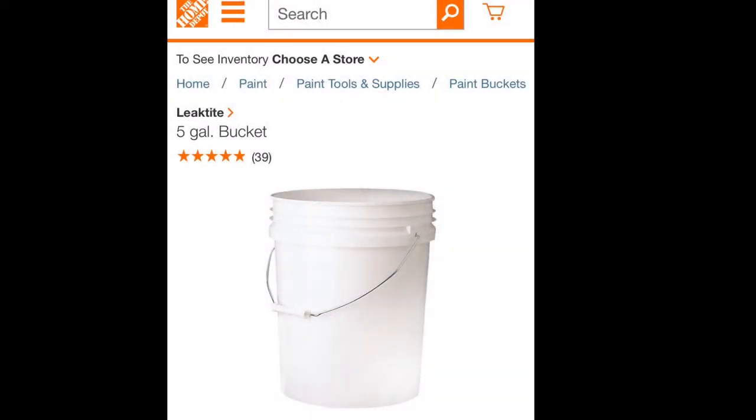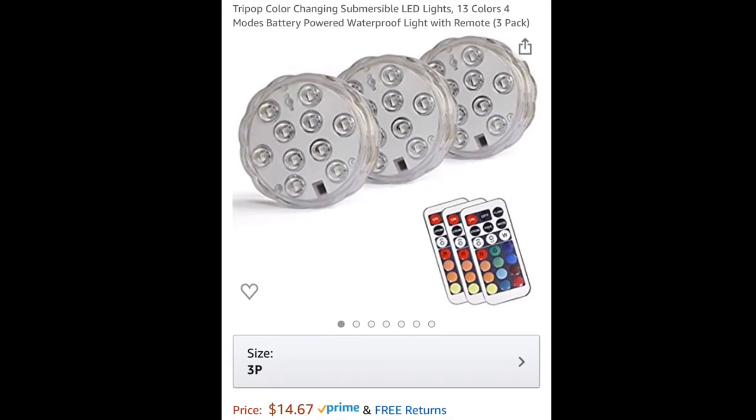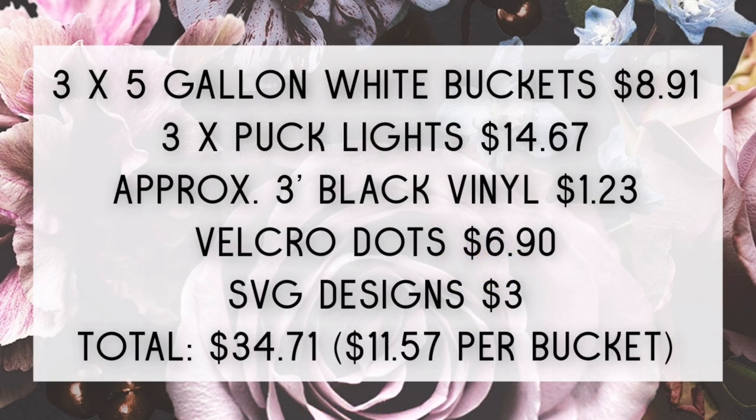First things first, you're going to need some buckets. You can find these five gallon white buckets at Winco, Home Depot, or Walmart. I wasn't able to find the white lids anywhere because they were sold out. The puck lights you can find on Amazon — I'm going to have links in the description box, along with all the other products. These work out to be about $11.57 per bucket, so it's a pretty cheap, fun little project. You guys could probably find these items for even cheaper — this is just what mine came out to be.